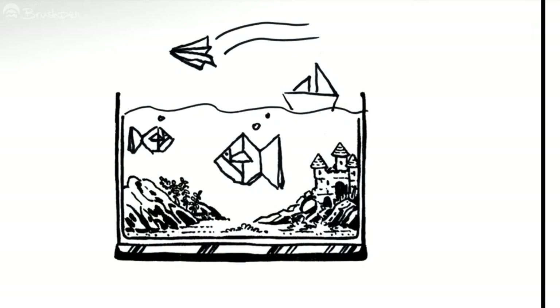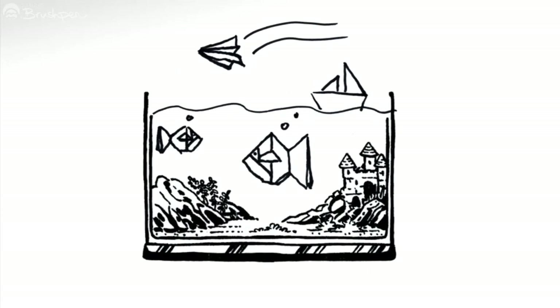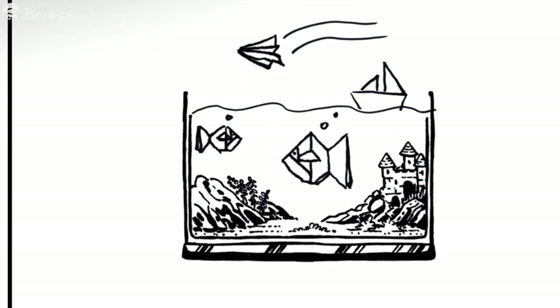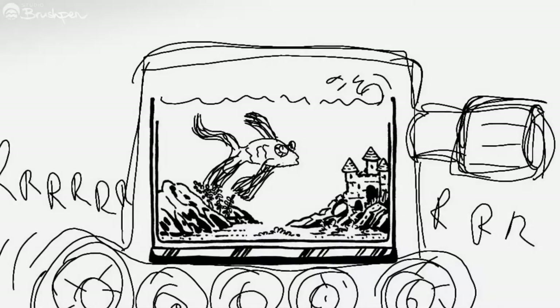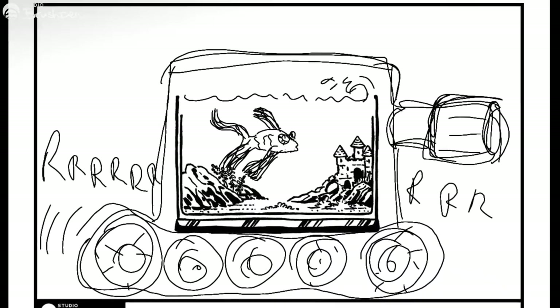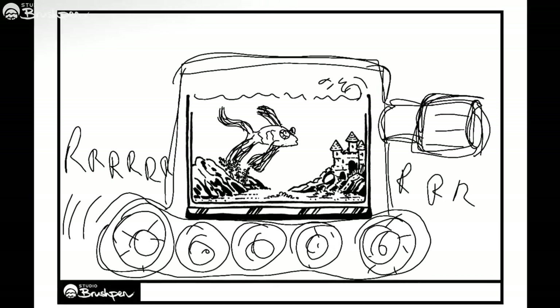Ben had the great idea of origami fish with a paper boat and plane — I wonder how long they'll last in the water. Eden went all out on a classic gag: the fish tank tank. It's a fish in a fish tank in a tank.